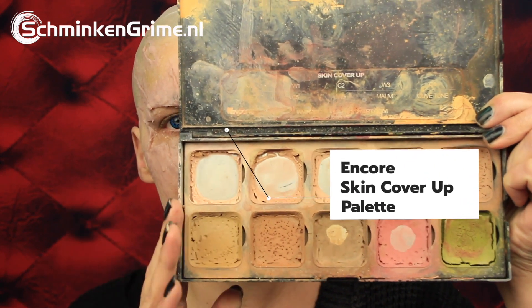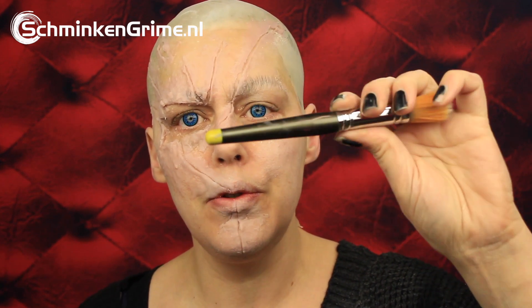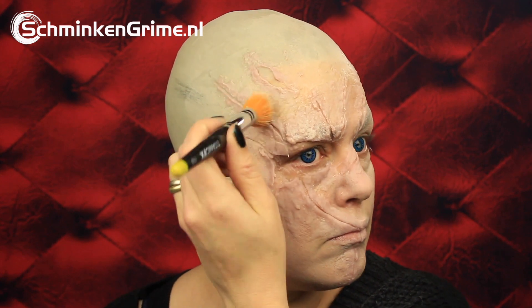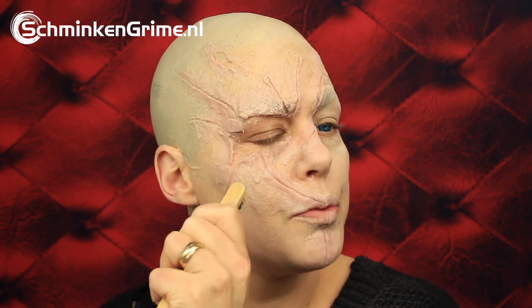For the base color of my Chucky I'm going to use the skin tone palette by Encore - this is the skin cover up palette. I'm just going to stipple the color on there using the large stippling brush, number 110. Basically I just want a very even coat of color to become a doll. I then change to the large splattering brush by Ben Nye.